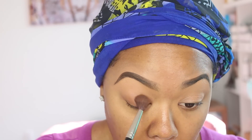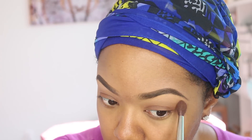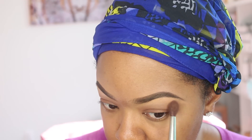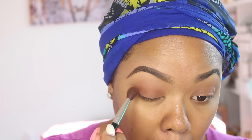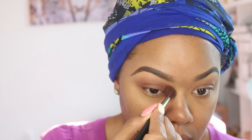Starting out, I primed my eyes off camera with concealer. Here I'm just starting with Saddle by MAC and blending that color all over the eyelid into the crease. Then I'm using Brown Script by MAC and going over the Saddle in the crease area, blending it to deepen it up a little bit and adding more of a crease transition color.